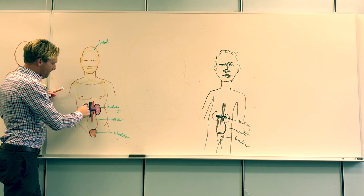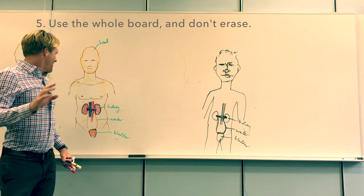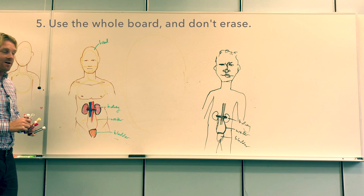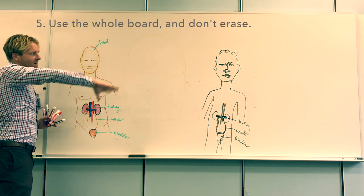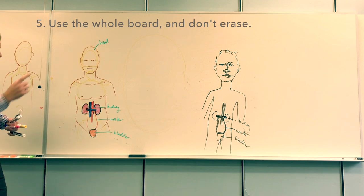The next tip is to use the whole board and don't erase anything. The class may want to copy down or photograph your board, so you don't want to remove content that might be valuable. Avoid using only a corner of the board. Using a yellow plan to utilize as much board space as possible is really helpful. Now I'm going to zoom in on the right kidney and draw a much larger cross-section over here.